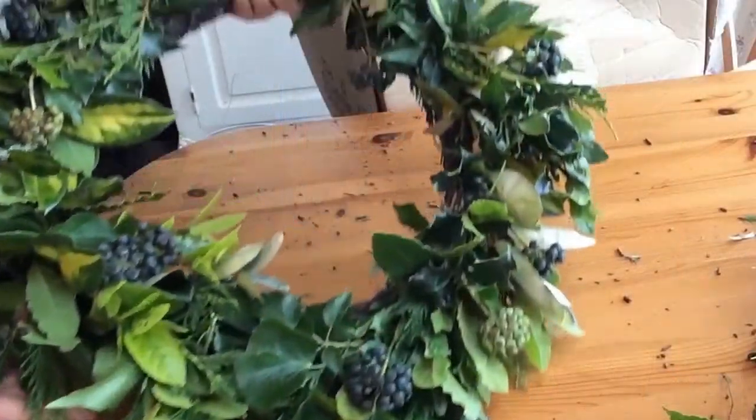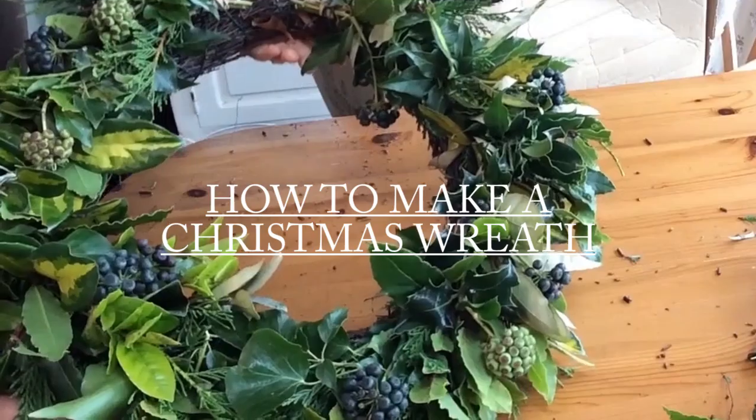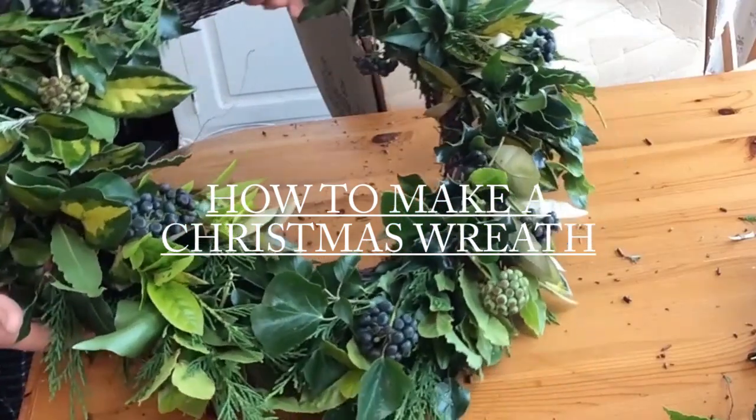Hello. Today I'm going to show you how to make a Christmas wreath from scratch from things that you have in your garden. It's very simple to do and just takes a little bit of time and some patience.